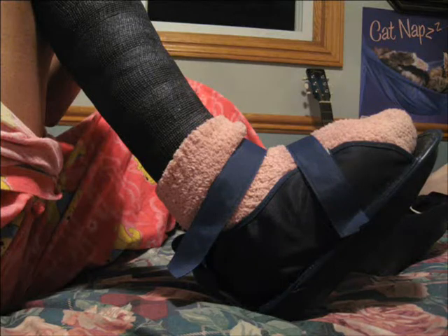Hi everybody. Today I'm going to be showing you how to put on this shoe, and I'm also going to be showing you how to walk with two crutches, one crutch, and just without crutches as well, because I know that can be hard sometimes.